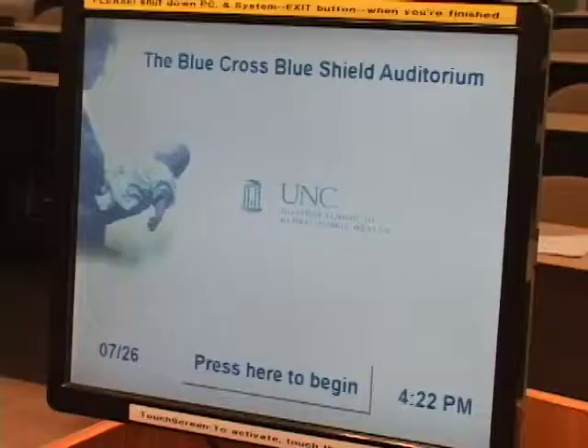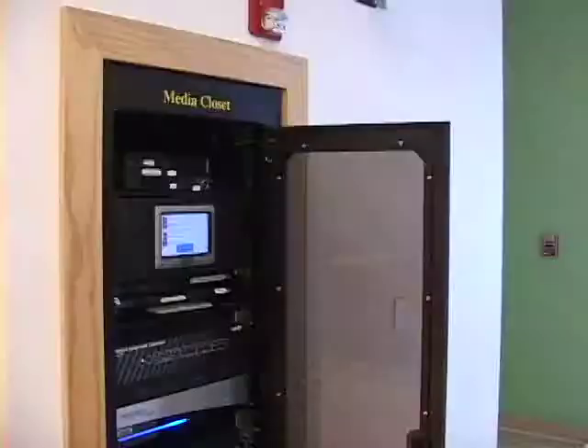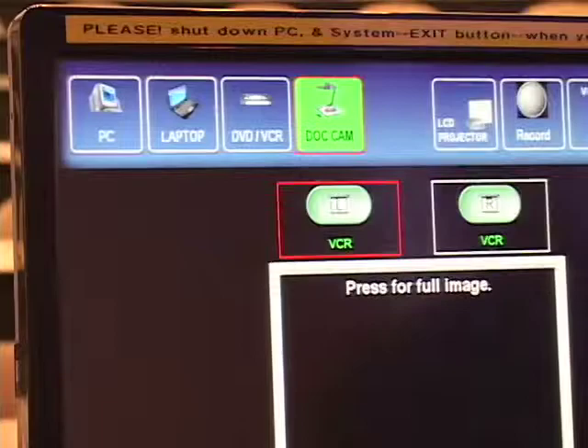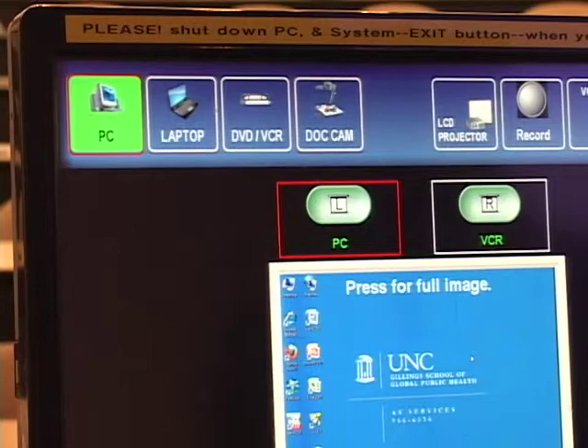Press the touch panel screen to activate the touch panel. If necessary, press the power button on the PC located in the media closet. Press the PC button at the top of the touch screen control panel and then press the projector buttons to send the PC image to the projectors. The projector lamps will take a few seconds to reach full brightness.